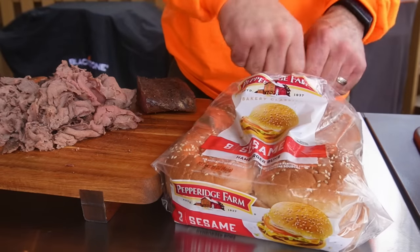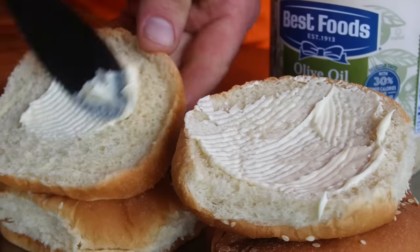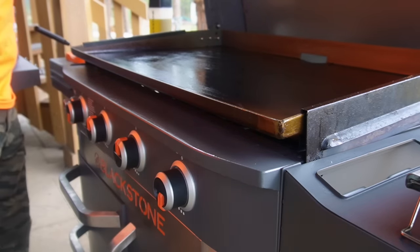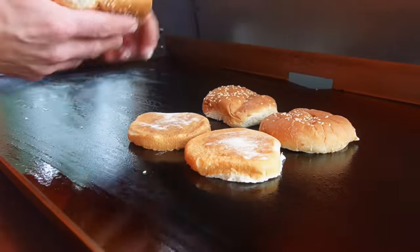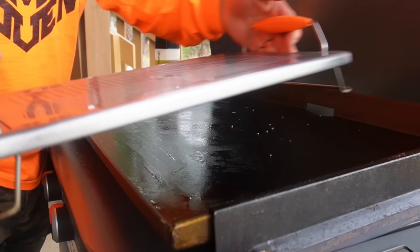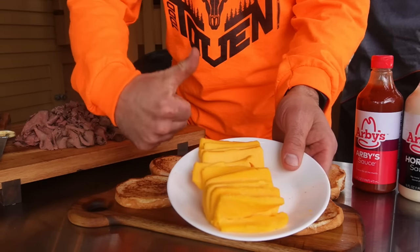Now we just need to toast the buns. I picked up these Pepperidge Farm sesame seed buns — look a little bit like vintage Arby's. Mayo inside. I have the Pro Series down low, middle two burners off, and the outside burners on low. Just going to get a quick toast on these so they're ready when we get our cheese melted. It's been a minute or two — toasted to perfection. I'm going to grab my Blackstone warming rack. It's a toss-up between American cheese, Cheez Whiz, or Velveeta — I only have Velveeta in the house, so Velveeta it is.